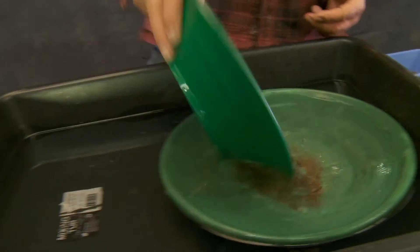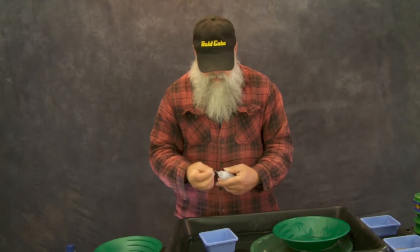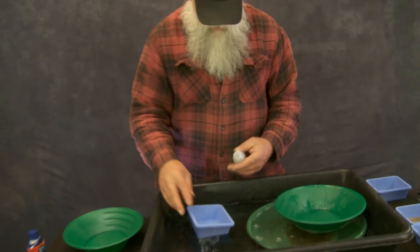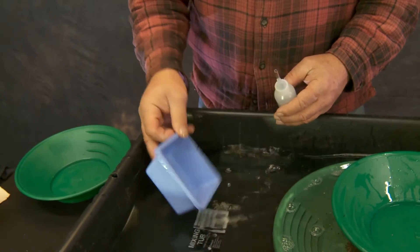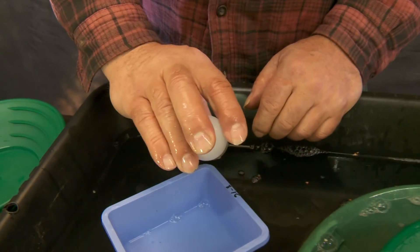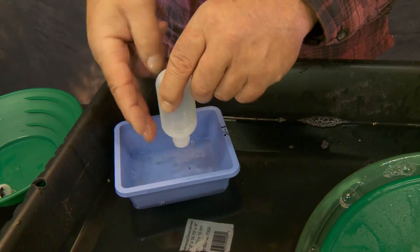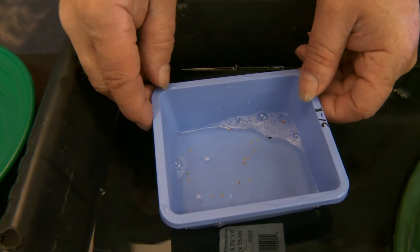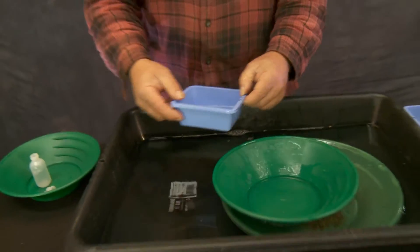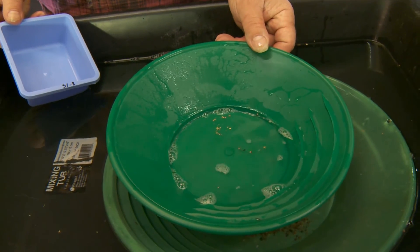Let's look at what we got out of that 8-to-16 tray. Pull the cap off the bottle, hold your finger over the port, turn it upside down so all the gold is down by your finger. Make like a little tornado in there and just let it pour over your finger. And there's our gold — that's a better look at it. That's the 8-to-16. We'll go ahead and put that back in the snuffer bottle.